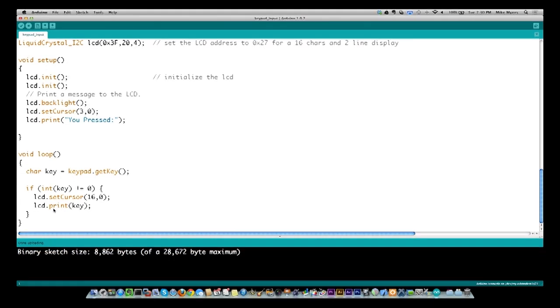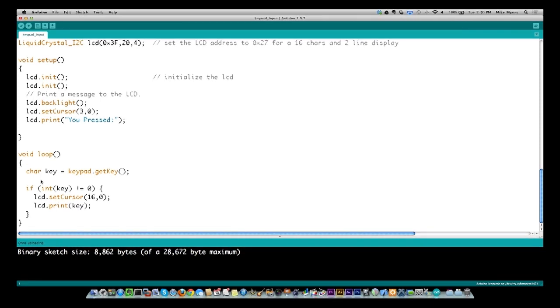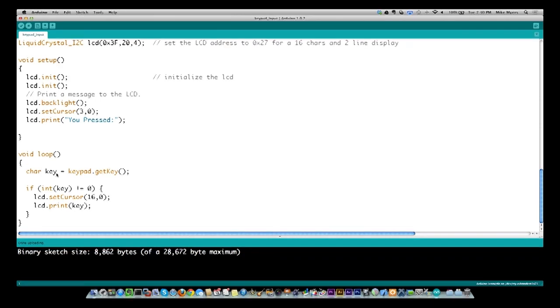I didn't have this if statement originally — I was just doing set cursor then print. When no key is pressed it returns null, which prints a weird character on the screen. So as soon as I pressed a key once, it would blink and go back to the weird character. I had to add this check for a key press. Also, if you hold a button, it returns nulls in between and eventually comes back to tell you the key is still being pressed.